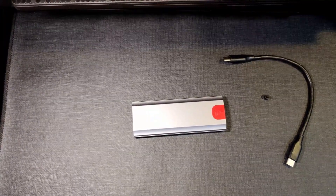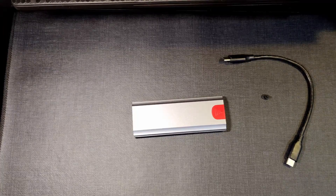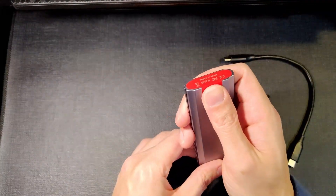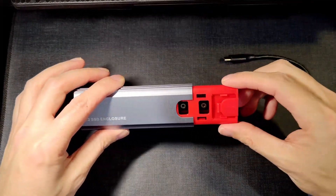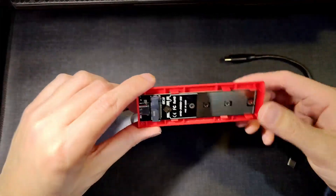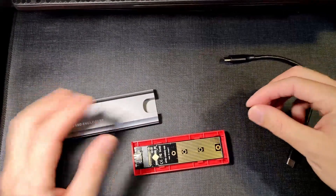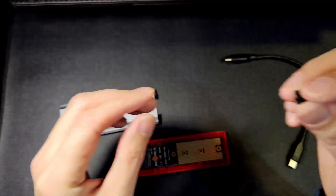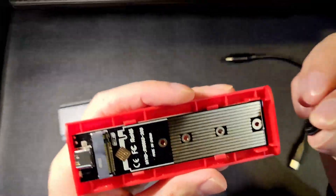Okay guys, let's go over the installation of the SSD into the M.2 enclosure. It is a tool-less M.2, so you don't need any screwdrivers or anything. Go ahead and push that tab to pull the M.2 slot out, set that aside. It comes with two of these little rubber grommets — you're going to want to install this first prior to putting in the drive.